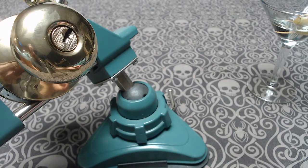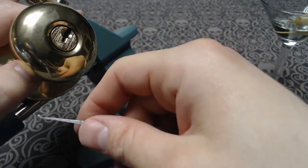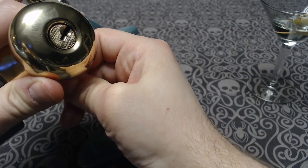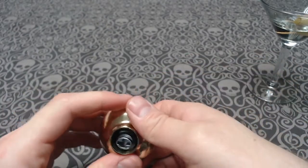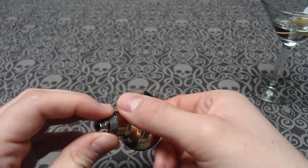Let's go ahead and get this thing taken apart and I'll show you what's going on inside. Now you can't see it, but there is a little button you press right down here. The key has to be turned or picked to press that in, and then you can just pull the front off — and we don't need any of that anymore. Inside here we've got the cylinder and we're done with that.